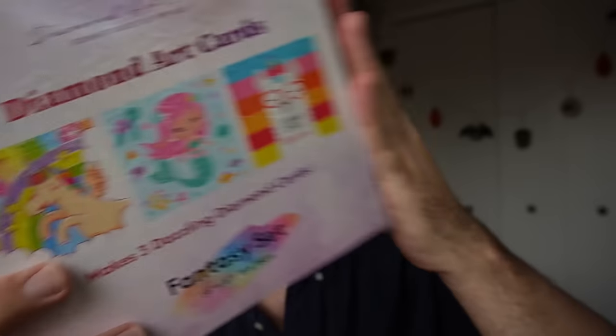Diamond Art Club, who is the sponsor of today's video — thank you Diamond Art Club — reached out a few weeks ago asking if I wanted to give their diamond painting a try. And when I found out that they had DIY greeting card kits, I knew that I had to take them up on their offer. So fast forward a couple of weeks and the UPS man dropped down from the sky this greeting card kit. Now they have a few different kit options. I chose the fantasy set because I thought that these images were just fun and colorful. And I thought that this was a llama, though I'm finding out that I think maybe it's actually a unicorn. That's okay, we like unicorns too.